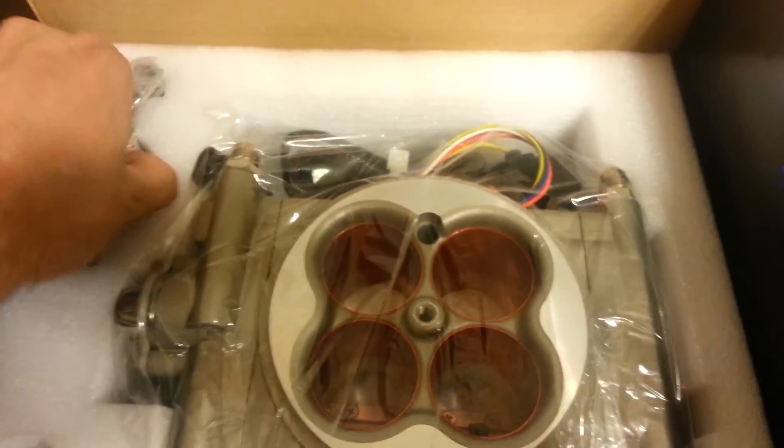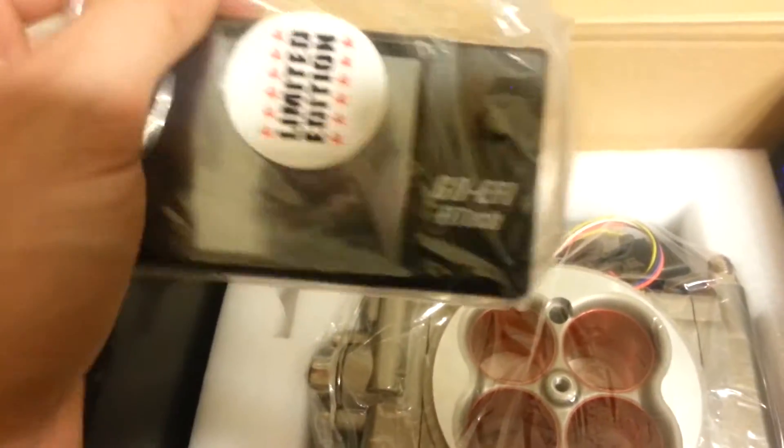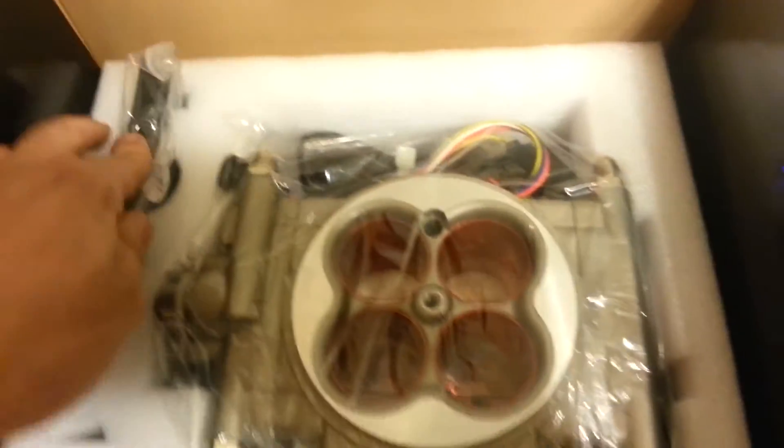What's underneath is what everybody really wants to see — the actual fuel body itself. Kind of smells like gasoline already, so it looks like they've tested it fully like they say they do. Definitely smells of gasoline. So I like that they've tested it — which means I've got a working product, I presume.